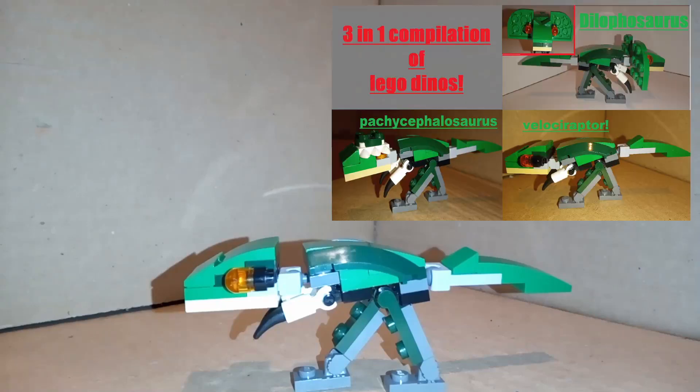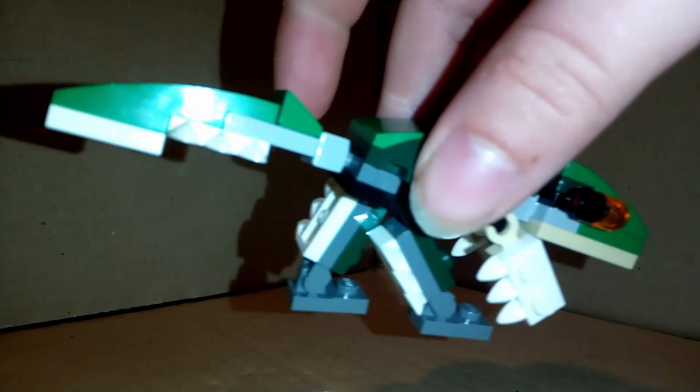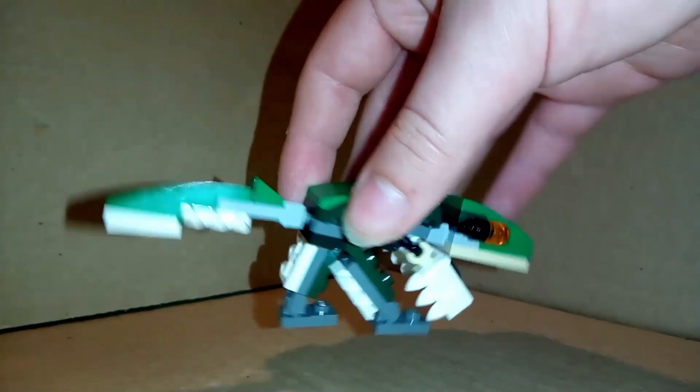Hi everyone, this is instructions on my custom Velociraptor or Deinonychus. You can either have it without feathers or with them. I prefer it with feathers because it's more scientifically accurate and I just think it looks better. They are teeth pieces but they work well as feathers. So let's get straight into the build.